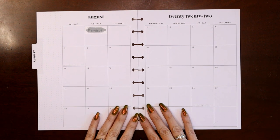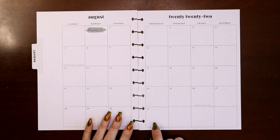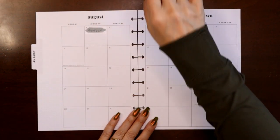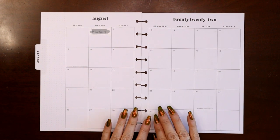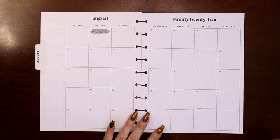Hey everyone, this is Judy with JLB Crafts. Welcome back to my channel and if you're new here, thank you so much for giving me a try. This video I'm going to be setting up two monthly views — the monthly view for my social media planner, and then in the second half of the video we're going to do my wellness and fitness planner, so stay tuned for that.